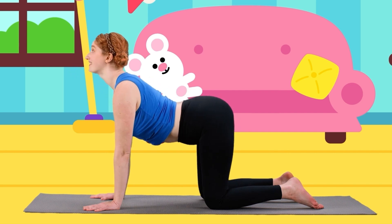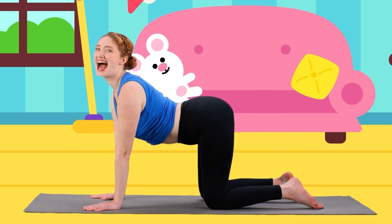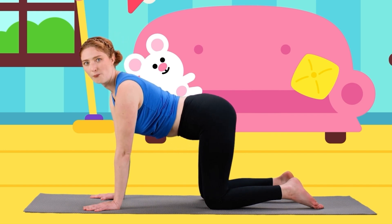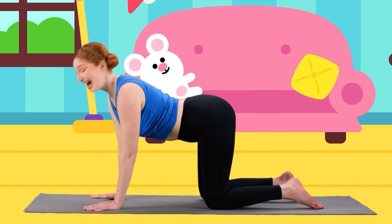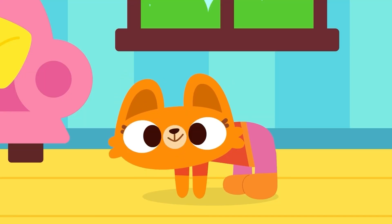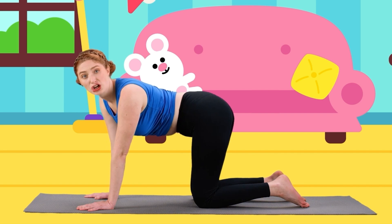Awesome job, cool cats! Now let's be happy kitty cats again. Let's lift up our heads and tails up to the sky, up up up up, and say meow, meow! And let's hiss: one, two, three! Hiss, hiss! Now I keep looking for my tail but I just can't find it.